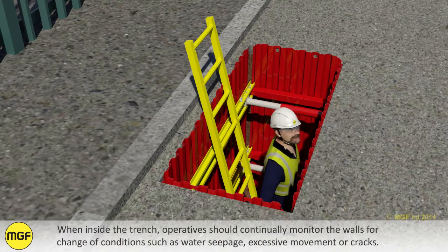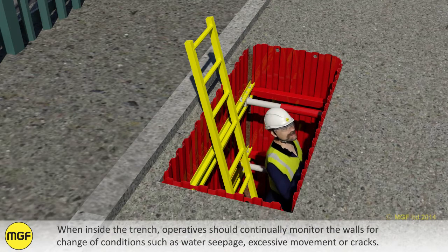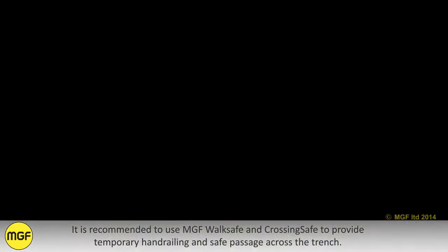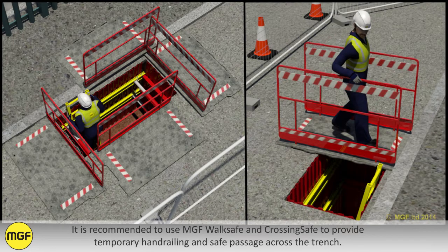When inside the trench, operatives should continually monitor the walls for change of conditions such as water seepage, excessive movements, or cracks. It is recommended to use MGF Walk Safe and Crossing Safe to provide temporary hand railing and safe passage across the trench.